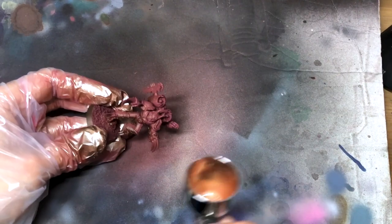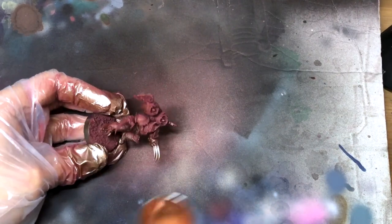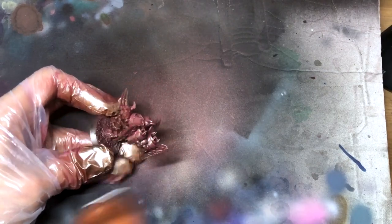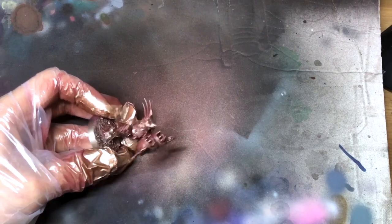We don't want to jump straight into the gold though. First off, the lads all get an almost all-over coat of copper. Metallics need as much attention paid to their shading and lighting as any other paint, and this copper makes for a nice warm shadow tone.